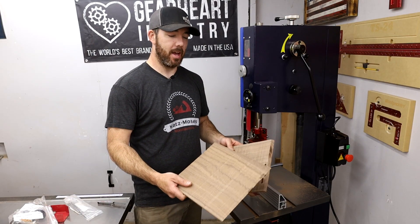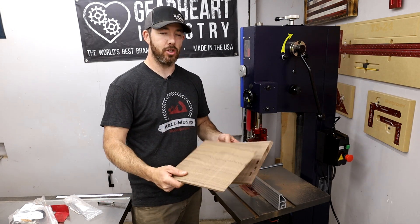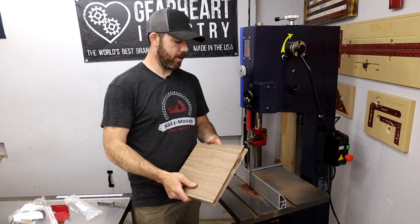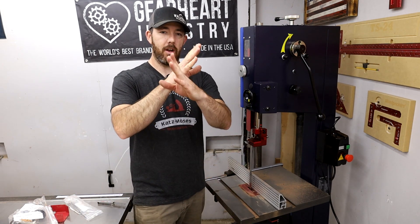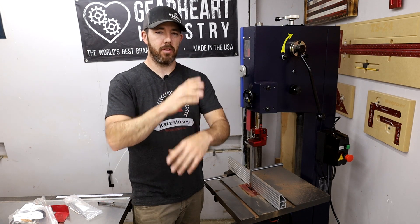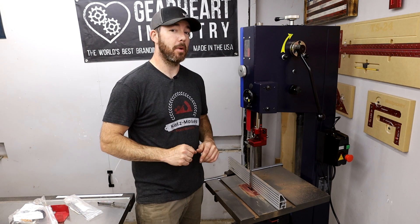That didn't do too bad, but that blade on this thing is really aggressive, so that's why you get these really rough sawn marks — it's kind of jumping around a little bit. Probably better for bigger, thicker lumber because the teeth on this thing are kind of cross-cut teeth, I guess something like that. Anyway, I don't know a whole lot about bandsaws, by the way, if you didn't notice.